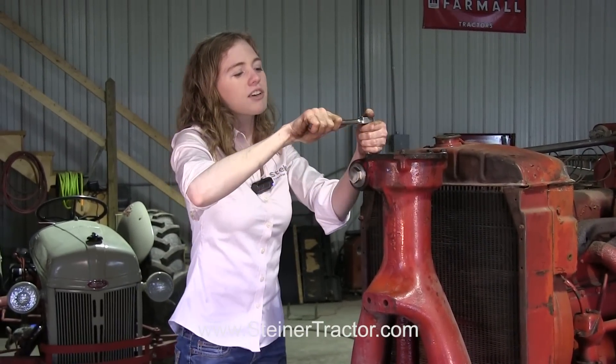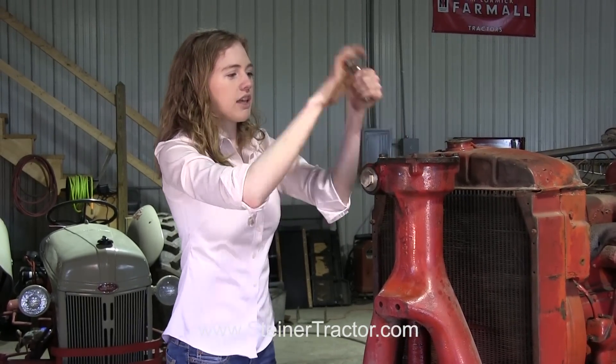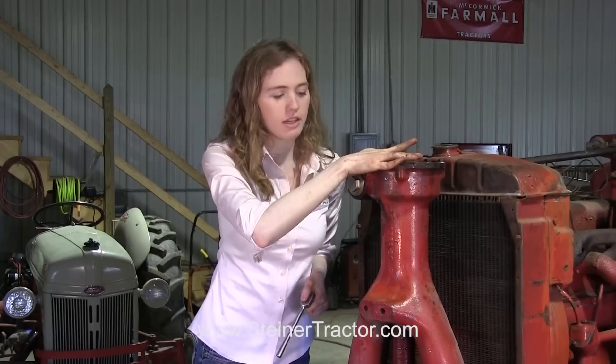I'm tightening my last bolt on the cover here. All of my bolts up top are tight. I also got this nut in, so everything's set up here in front. Now let's go to the back and we'll talk about the universal joint.